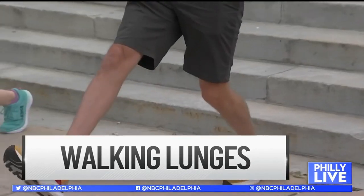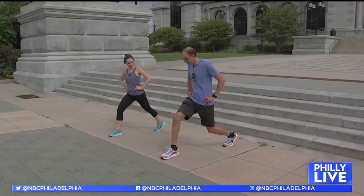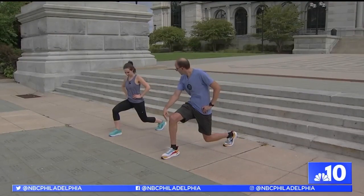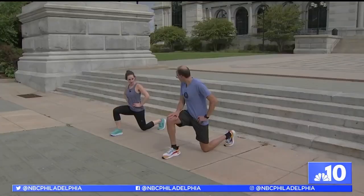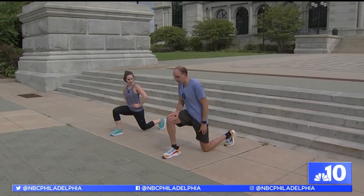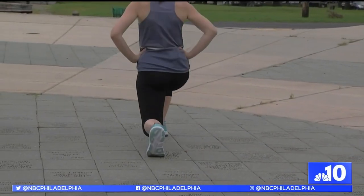What's the best form? I like doing a walking lunge where you're going to take a pretty large step out with your right leg. You don't want your knee to come past your toe. Your back knee can come down as far as you want it to. And then step forward, and we'll go to the other leg.